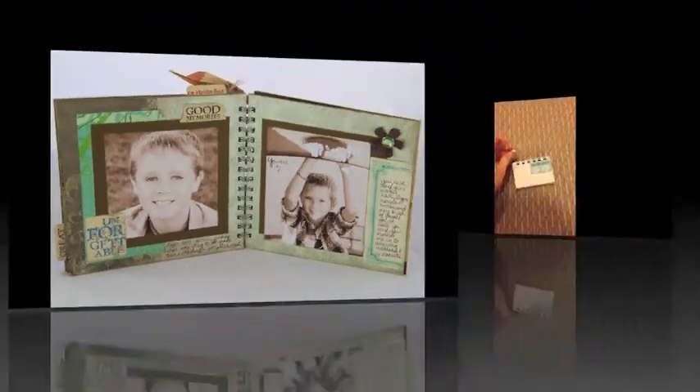I recommend keeping the 8x8-inch album for yourself and giving away the two small ones. They make great holiday gifts for families back home, or cute thank you gifts, with or without photos in them.